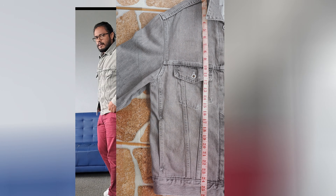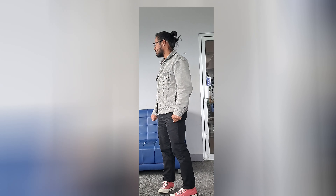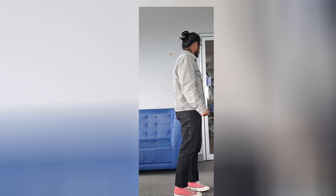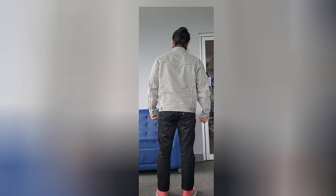I put some outfit ideas together just so you can know how you could style this jacket. For the first outfit, I'm wearing Superstars at the bottom with a pair of beige chinos, a basic black t-shirt underneath, and then the jacket to complement it — I think it's a great outfit idea. For the second one, I have a pair of Chuck Taylors in a pale pink color, a pair of black Levi's, a basic white tee underneath, and the jacket. I think this creates a beautiful contrast.